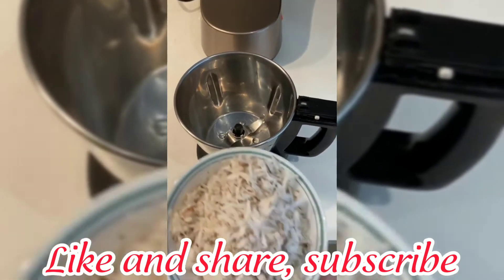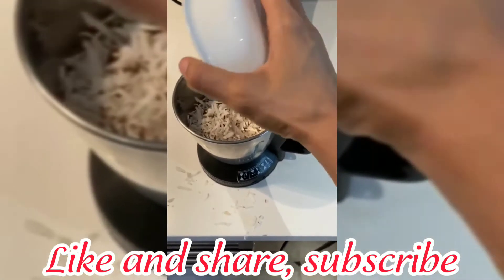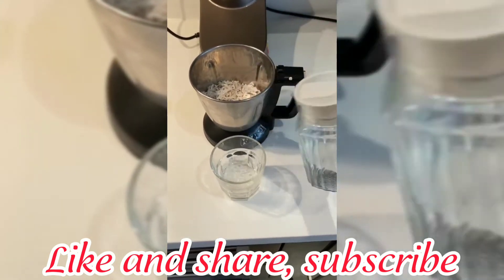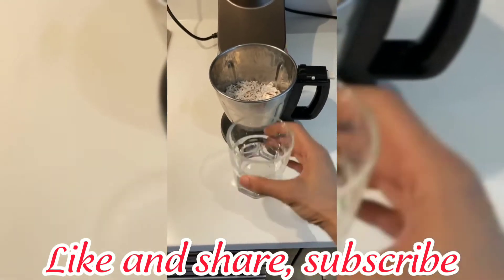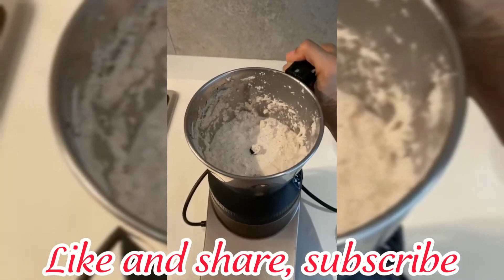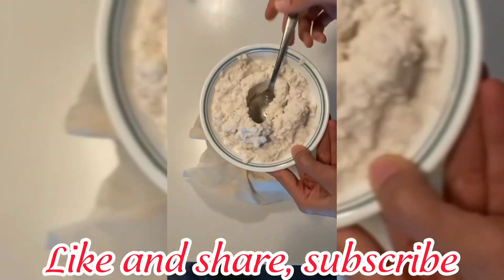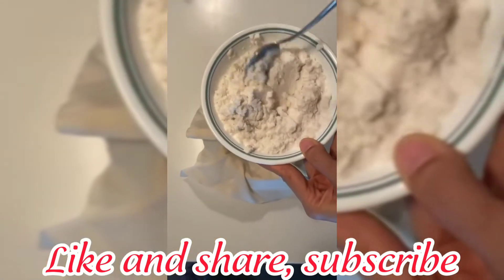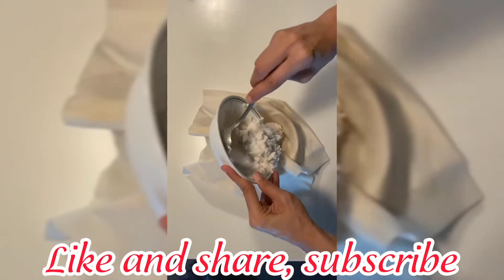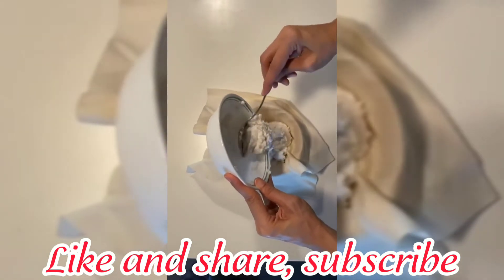Take a blender — add one cup of grated coconut and a quarter glass of water. Blend it well. This is the blended fresh coconut. I'm going to put this in a white thin cloth to filter and strain all the coconut milk out of it.